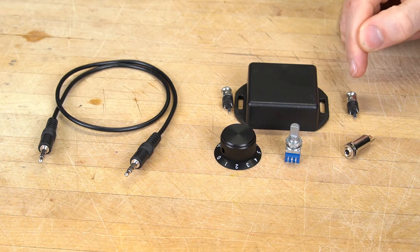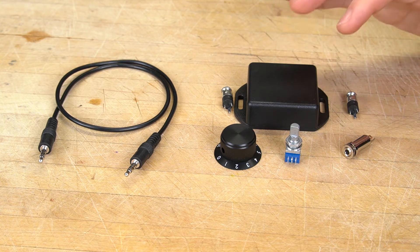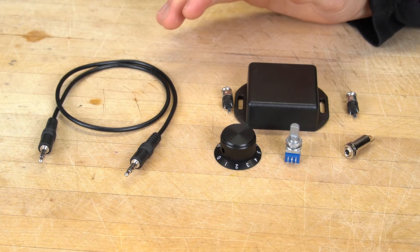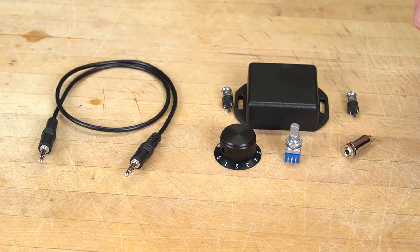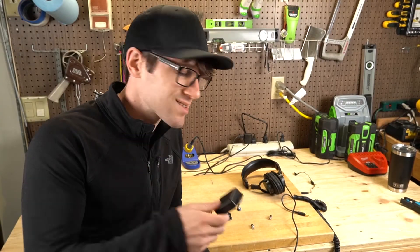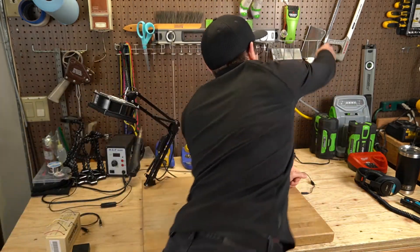This audio jack is a higher quality one than the others. I'm going to use this to hopefully get the highest sound fidelity coming into the headphones as possible. I'll use this cable to test the system along the way and use a multimeter to touch between the leads to make sure I've connected everything up correctly. Before hacking out my project box, I need to test the setup.